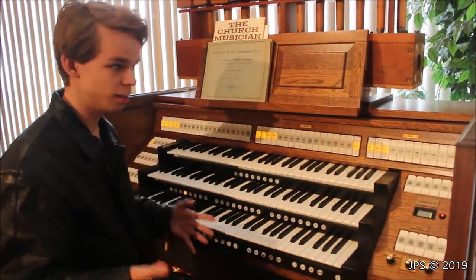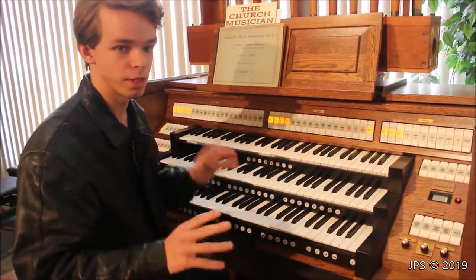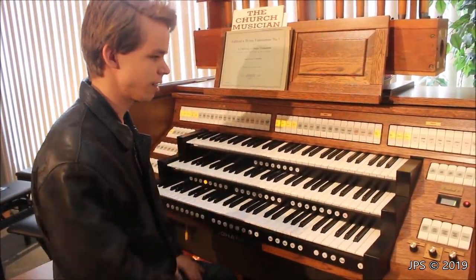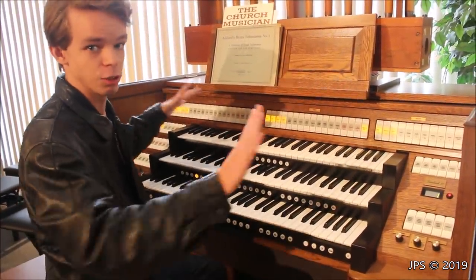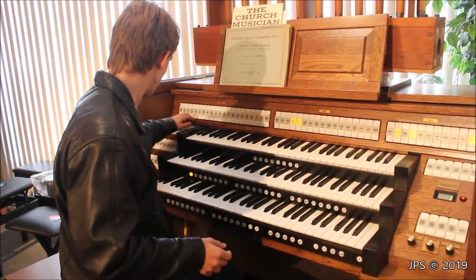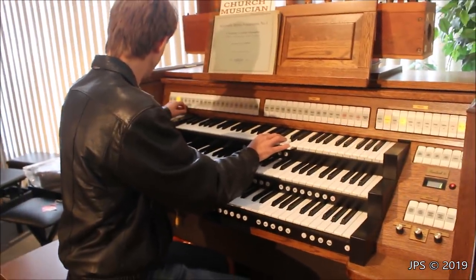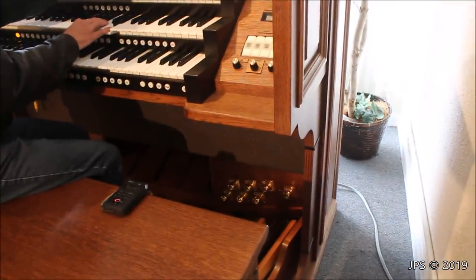Hopefully you enjoyed that quick little sample of how this organ sounds. It's a really, really awesome organ, and I love how it sounds. I think if I were able to turn the volume up more and have it in a really big room with all those speakers around me, it would sound awesome — especially with a church organ setup. Of course this is geared towards churches, which is why it looks so awesome and has the ability to hook up a whole bunch of speakers around the room.